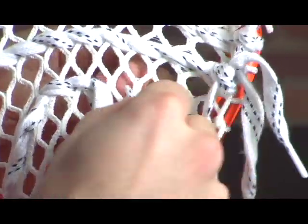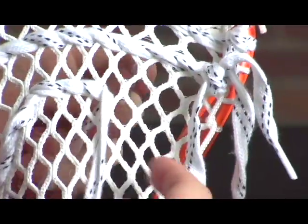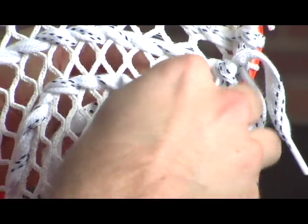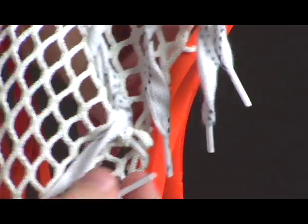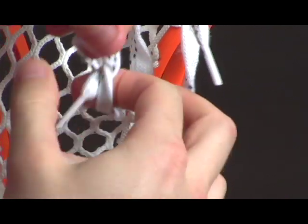Same thing — once you get to that fourth diamond, you're going to now start coming back down. Once you get to that last one, just tie it off.